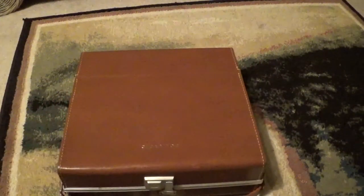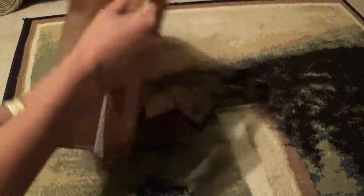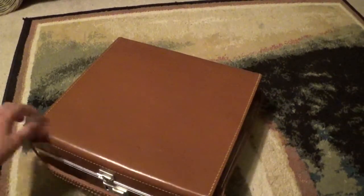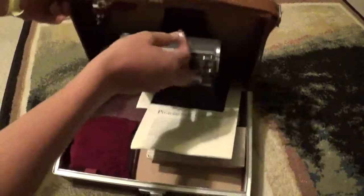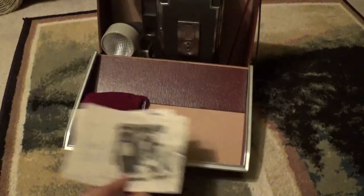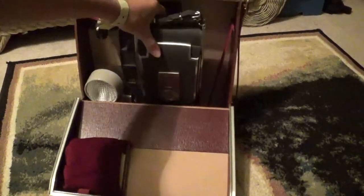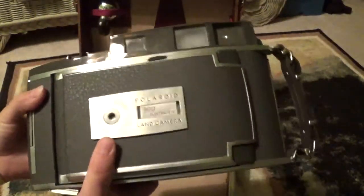So if I can just spin this around to the latch mechanism, I've got to flip it over. If I open this up, there you go. I'm going to move the camera up a little bit so you can see it all. And here's the camera — a Polaroid 900 Electric Eye Land Camera.